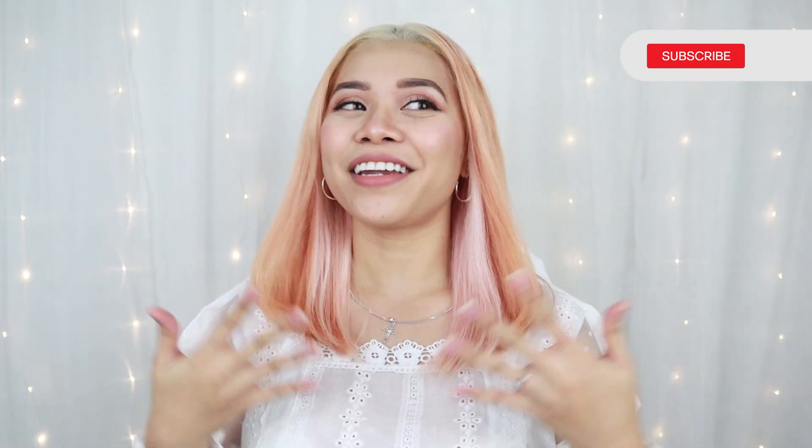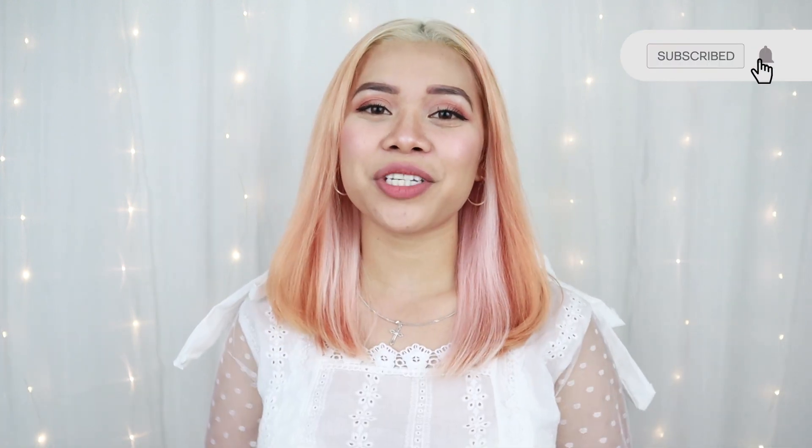Stay tuned for my next hair color video. That's it for today — thank you so much for watching. I hope you enjoy my hair color journey. Don't forget to subscribe to my channel and give it a thumbs up if you liked this video. See you on my next video. Bye!